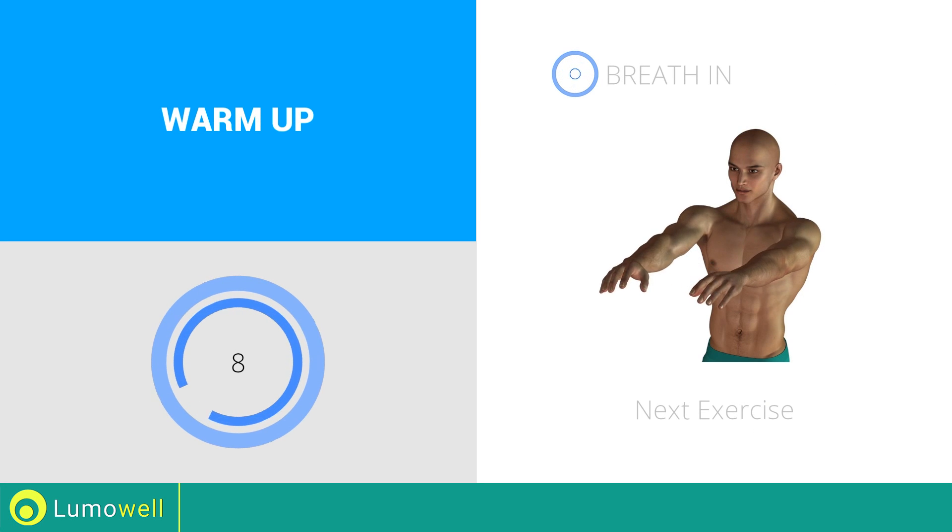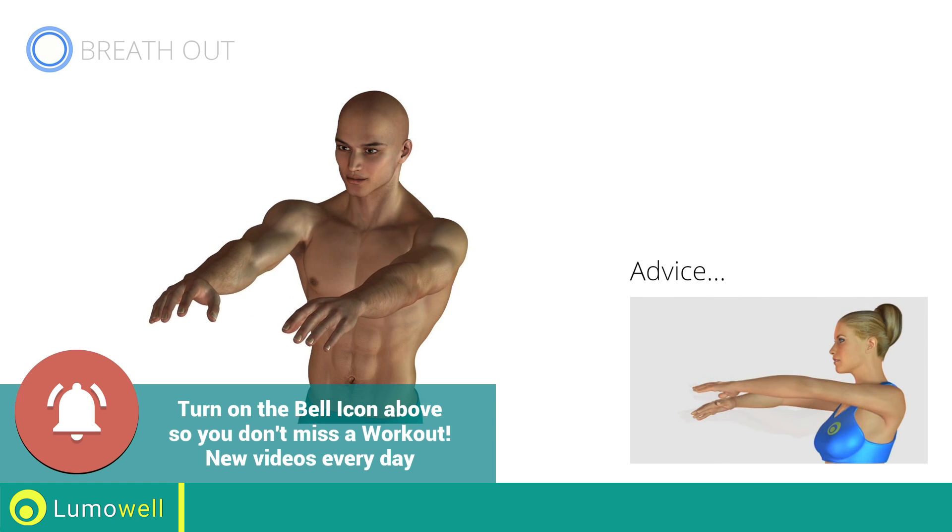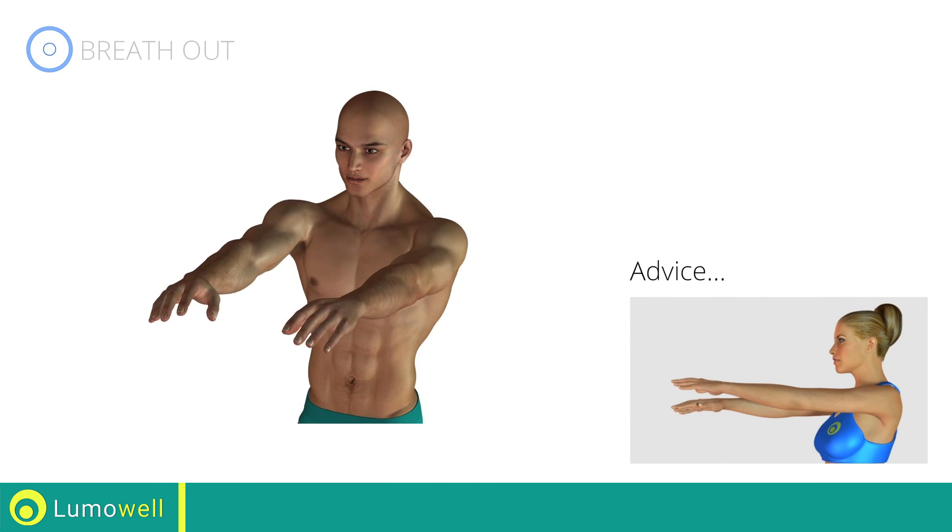Next exercise: crossing arms. Three, two, one, go! Be sure not to raise or lower your elbows. Keep them constantly at shoulder height.